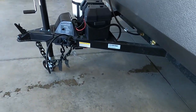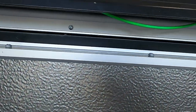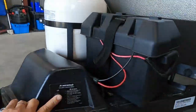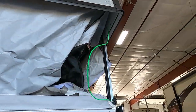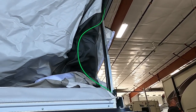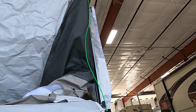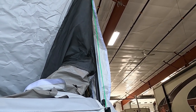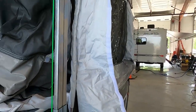With the unit level and stable and plugged in, come to the front and hit up. As you raise it, watch this corner — there's a green cable. Watch that cable; you don't want to raise this up past where that green line goes taut. Once it strings tight like that, you've got it up as high as it needs to go.